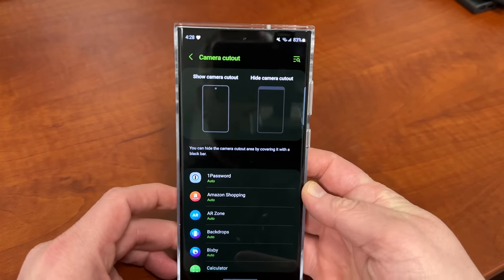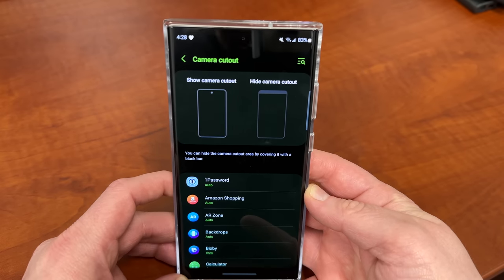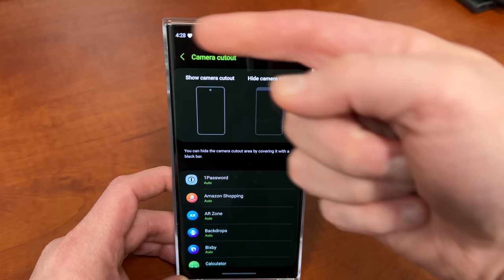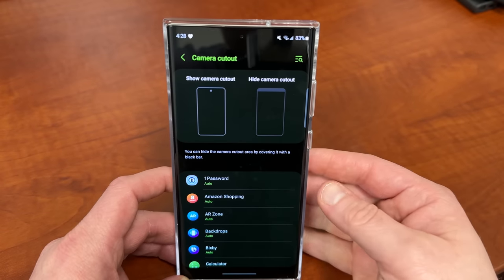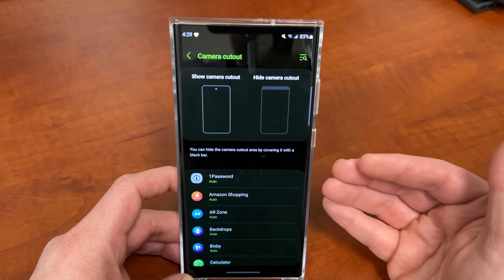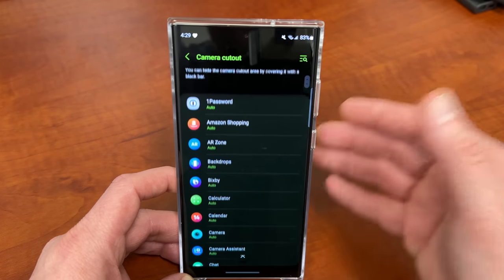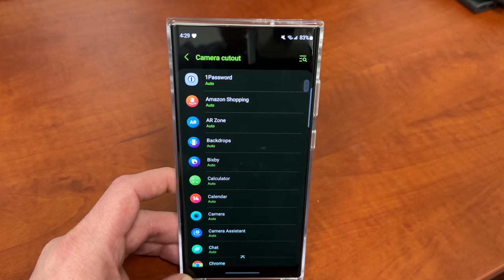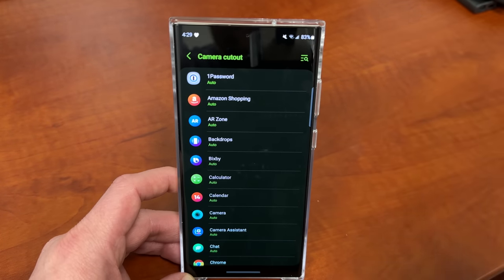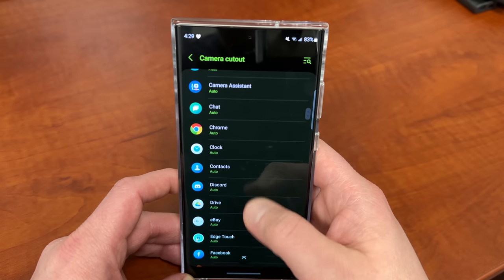So if you tap on that, you can see what it looks like with the camera cutout — that's how it is by default. And then when you hide the camera cutout, it basically puts a black bar up here, so you're actually going to have less usable screen, less screen real estate if you do that. Samsung used to make it so you could either turn this on or turn it off and it would apply to everything. But now you can do it on a per-app basis, so you can choose to do this or not for each app you have installed.